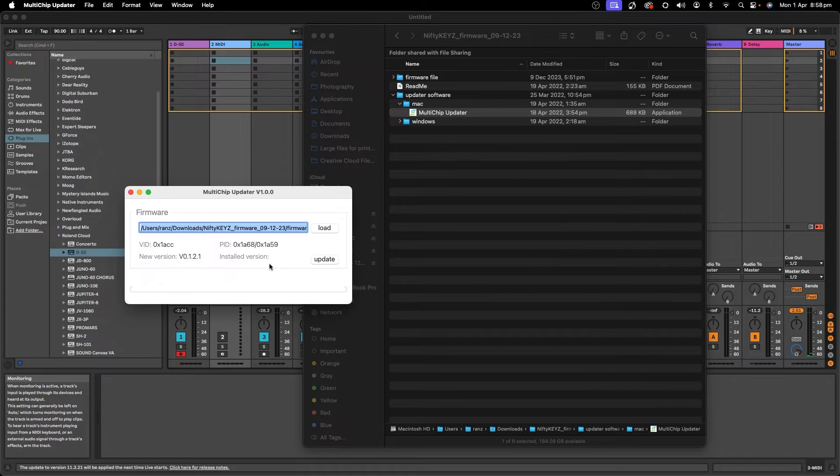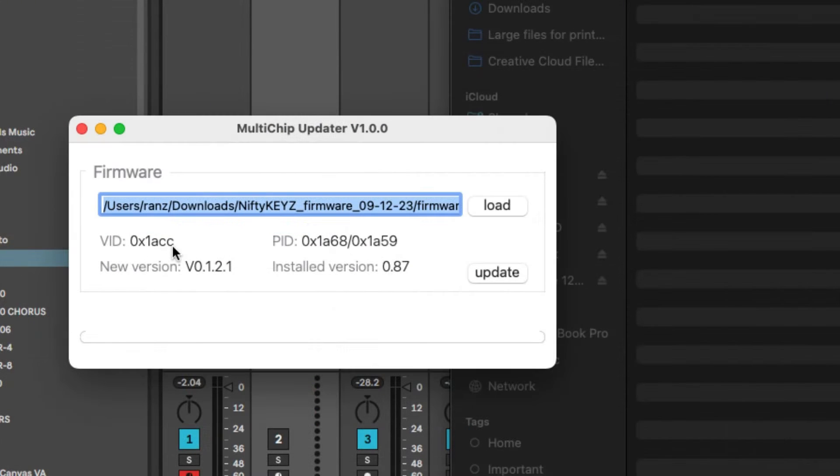And then within a few seconds, it's going to show you what firmware is on the installed version and the new version. So if that's a number bigger than that, you are good to click Update. So we're going to click Update and have a look at what happens.